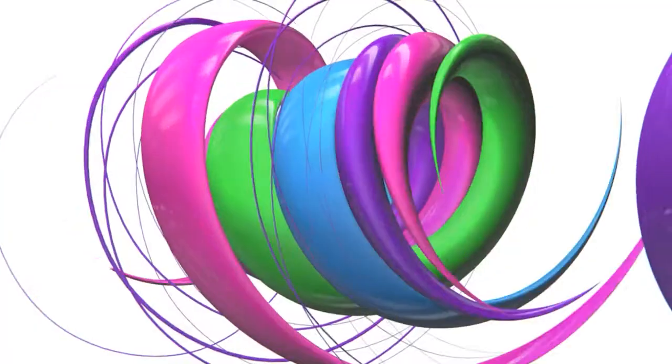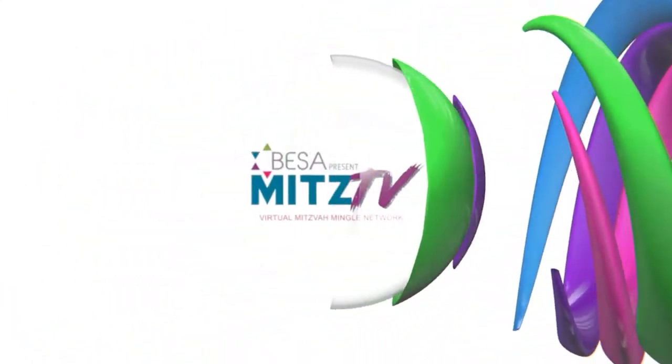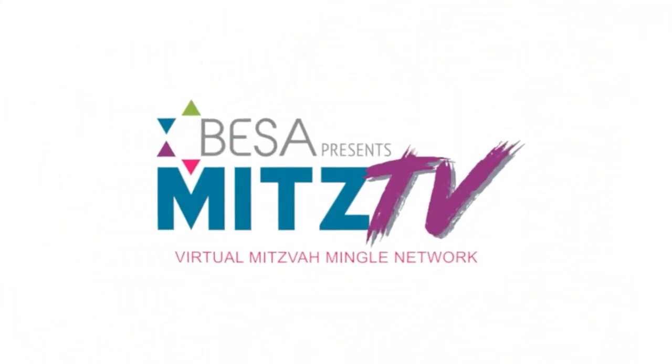Hello and welcome back to another episode of MITS TV by BESA San Diego, a mitzvah event specialist association. Make sure you like and subscribe this video today and leave a comment down below letting us know what else you'd like to see on the channel. Today we are talking food yet again. We are going to be joined by Sushi on a Roll, and today they're going to teach us how to make an ahi tuna roll.